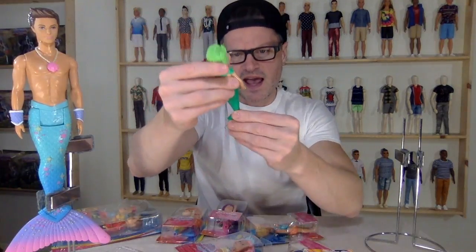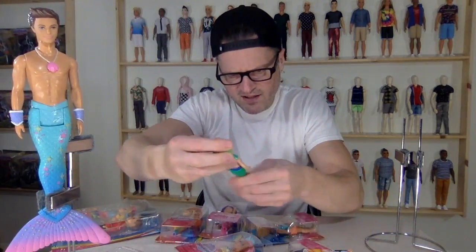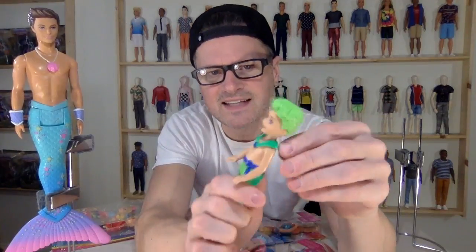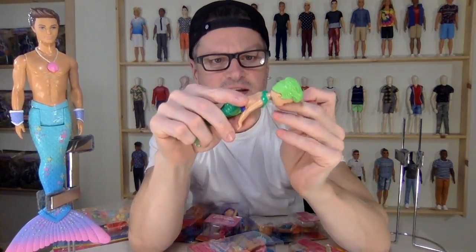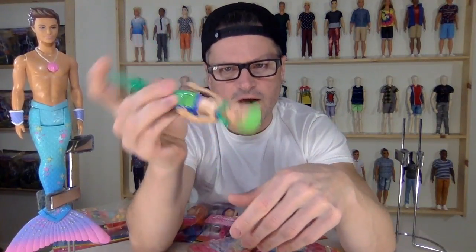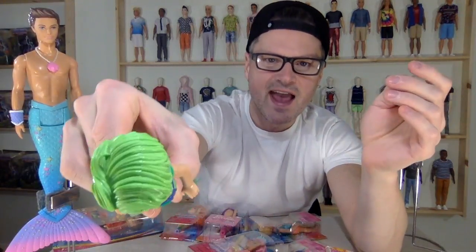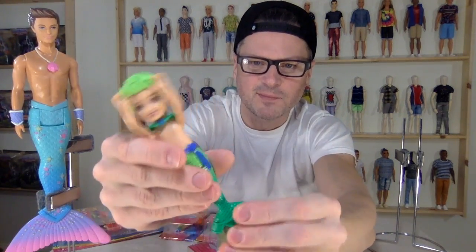It goes together very seamlessly, and there's sparkles in the translucentness and sparkles on his tail — and I don't think they're coming off. It's a nice embedded paint. He comes with a collar that is elastic banded to him, which I don't really like, because you might have to keep the elastic band on to hold it in place. But the best part is we have a shirtless baby merman with green hair, and that is so cool.